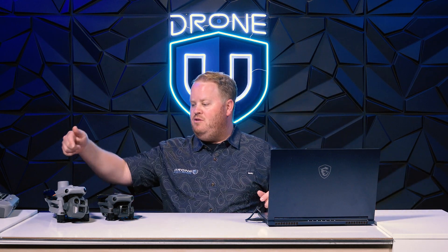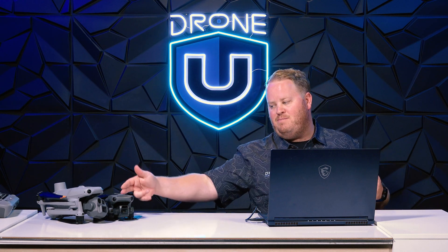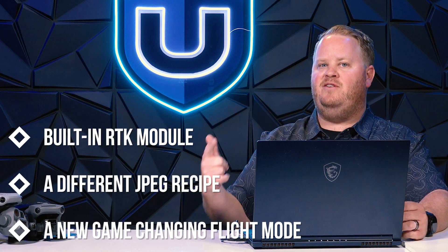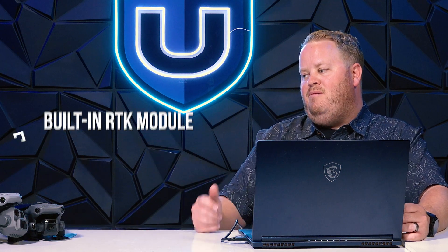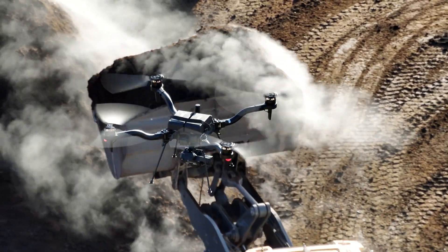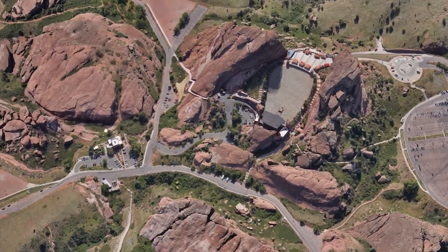The Matrice 4 Enterprise also comes with a built-in RTK module, making large-scale geo-referenced mapping and modeling even easier — and you don't have to pay the extra $1,200 for the Mavic 3 Enterprise RTK antenna. With a built-in RTK module, a completely different JPEG recipe, and a whole new flight mode no one else has talked about, it could make the Matrice 4 Enterprise king of drone mapping. However, it's hard to say that when the FreeFly Astro has a camera sensor four times larger, reduces mapping time by three quarters, and yields much better detail results.